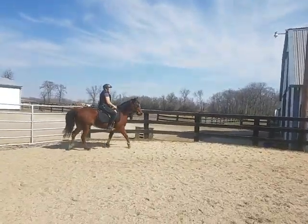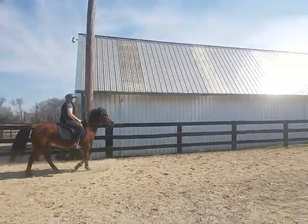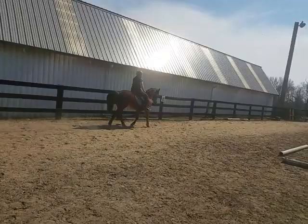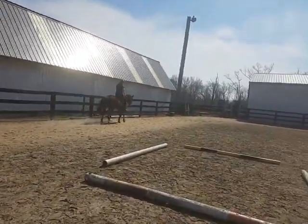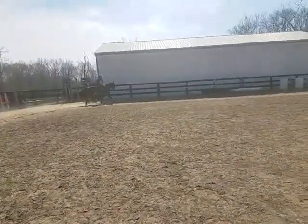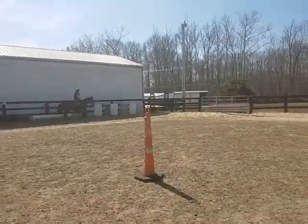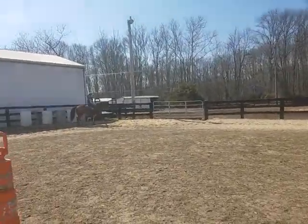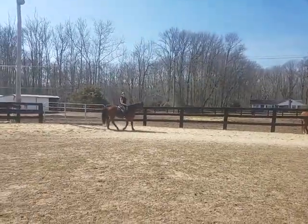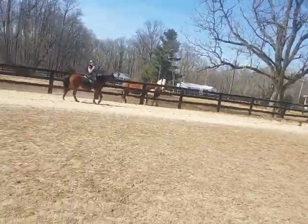Hello, everyone. This pony is amazing! Look at that head in the frame — that's like level 3 dressage. Is that nice? You look like he was like level 3 dressage there.